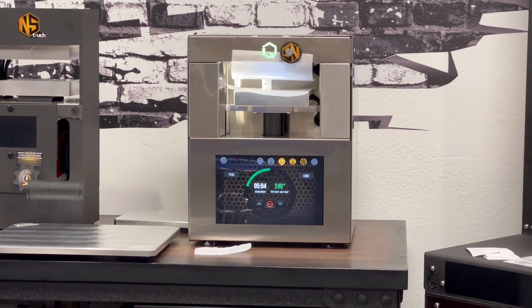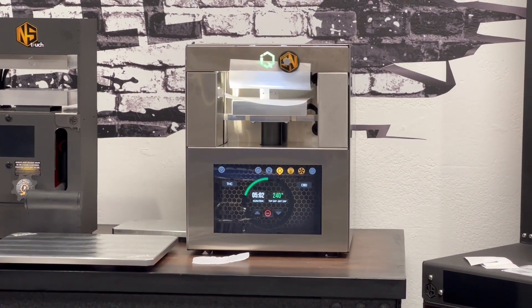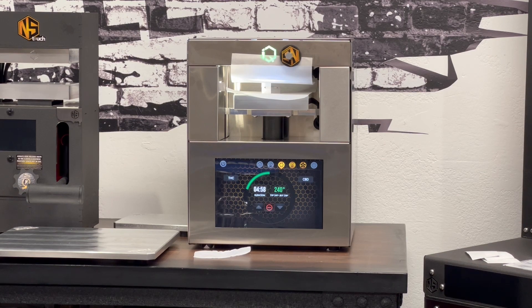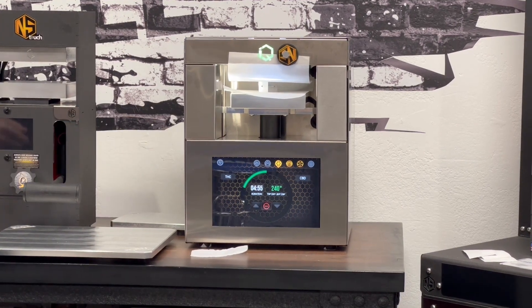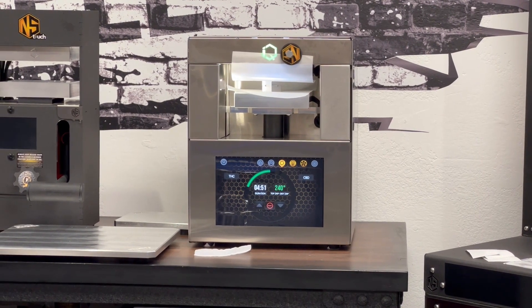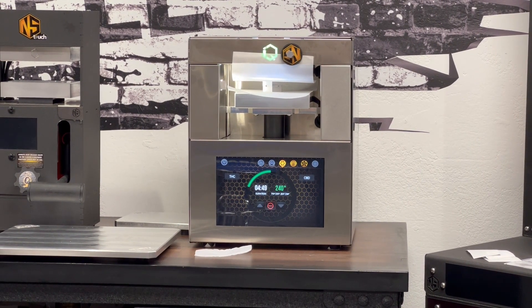We went ahead and put some isolate in the small decarb capsule. We put it between the plates. We went to the decarb mode up here, the decarb icon, and we just simply hit go. It heated up to 240 degrees for 25 minutes. You can see we're 20 minutes in. There's 4 minutes and 40 seconds left on the timer here.